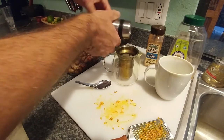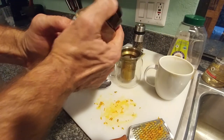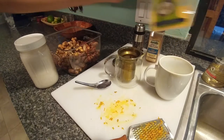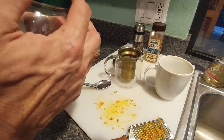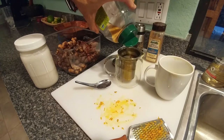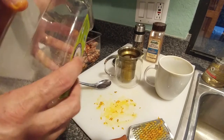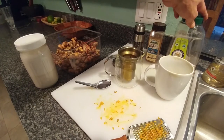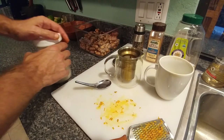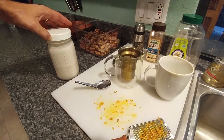The pepper is supposed to help with the assimilation of the turmeric. I usually put a little cinnamon to give it a slightly different taste, and then you can sweeten it however you want — or not at all. I've done it with honey, I've done it with sugar. I like it sweet. It's kind of like my version of chai tea, but there's no caffeine, which is good for me because I don't do well with caffeine.